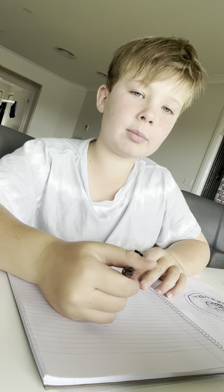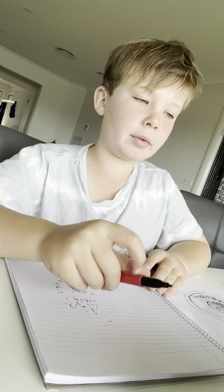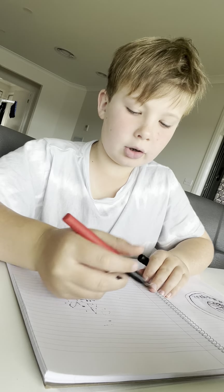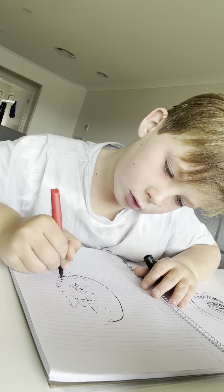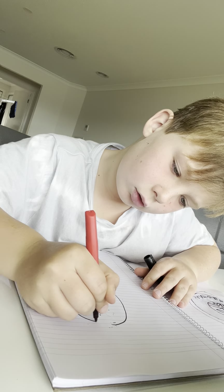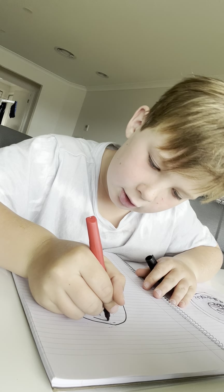Welcome back to the channel — Fiona here. I'm in Thailand and today we will be drawing the Real Madrid logo. First, you draw a circle. I did a PSG drawing before, so that's why I have all this stuff ready.